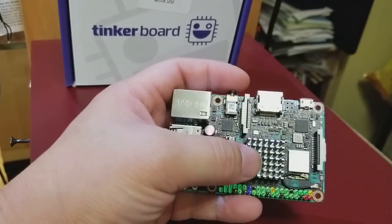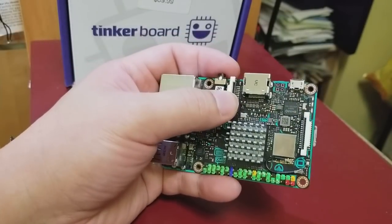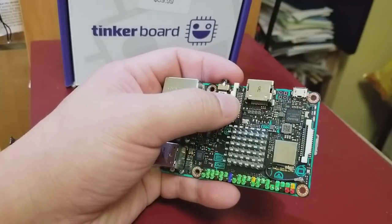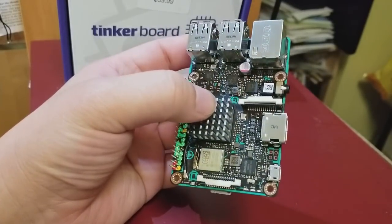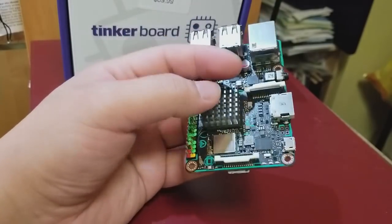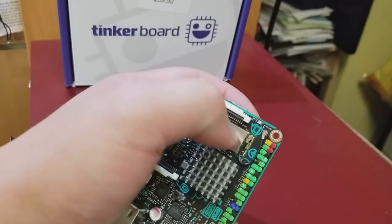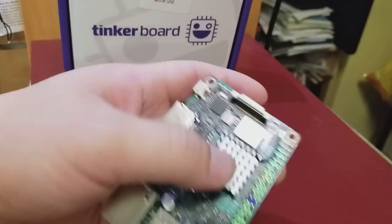I tried the standard Raspberry Pi camera but haven't had any luck — it doesn't detect it and never turns it on. It comes with Wi-Fi and Bluetooth via a metal-shielded module on the board.